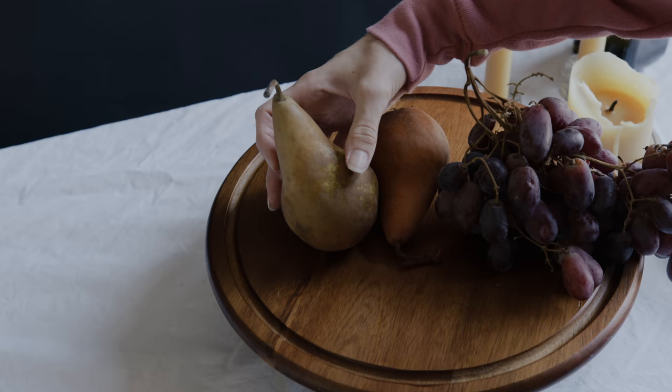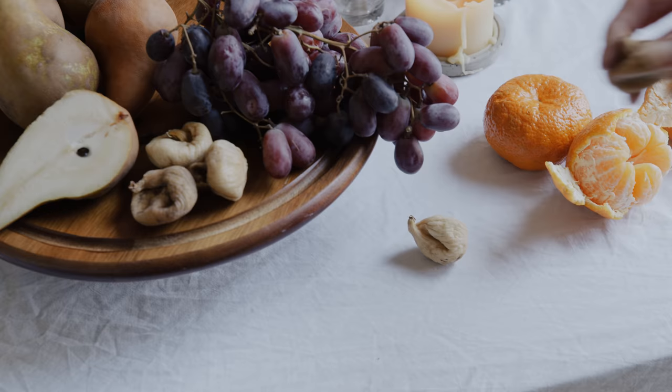Experiment with the placement of your subject matter. If something's not working, try adding some objects in, or even taking some away.